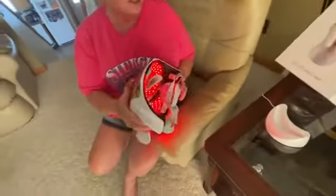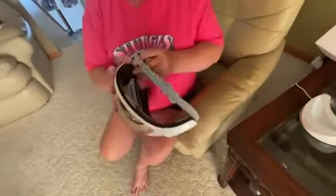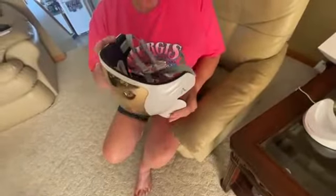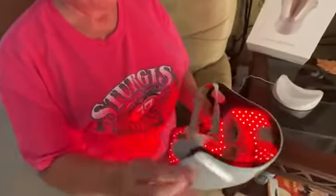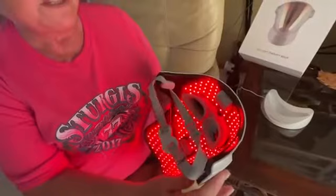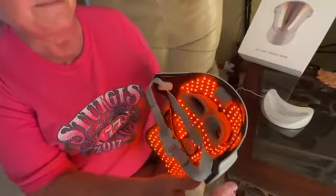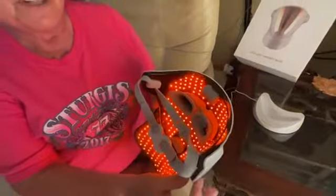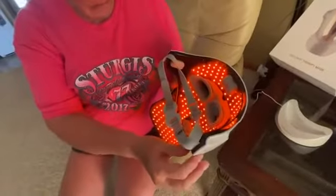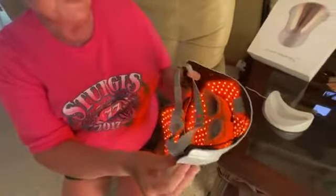It takes about three hours to charge and that will do three treatments. It's recommended you turn on the red light for 10 minutes, the blue light for 10 minutes, and then the orange light for five minutes.